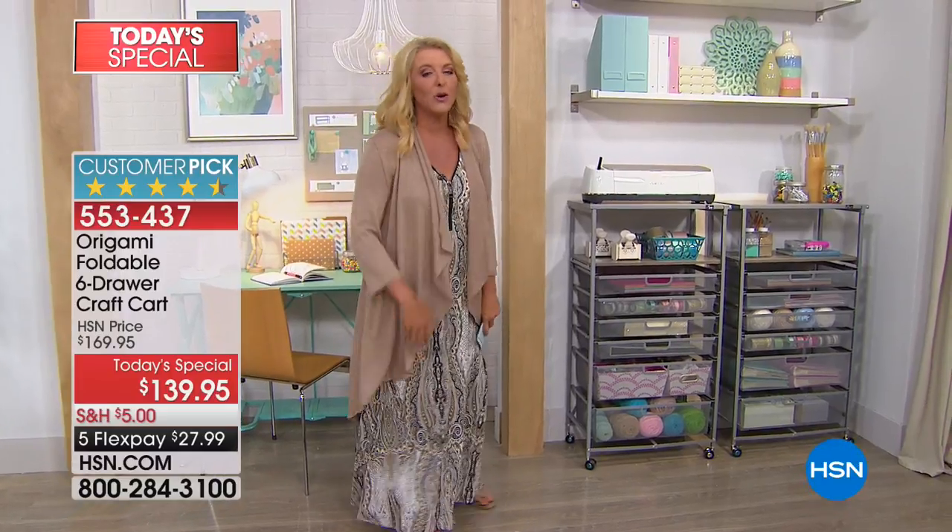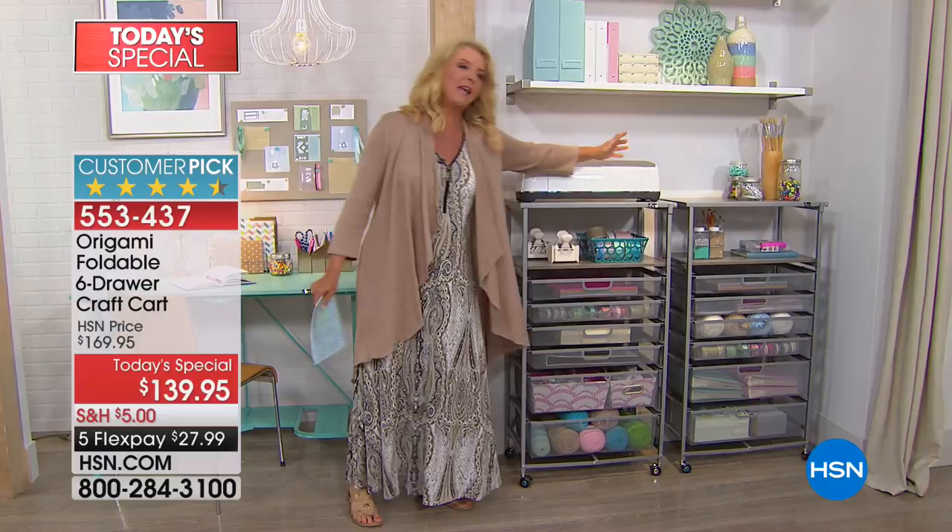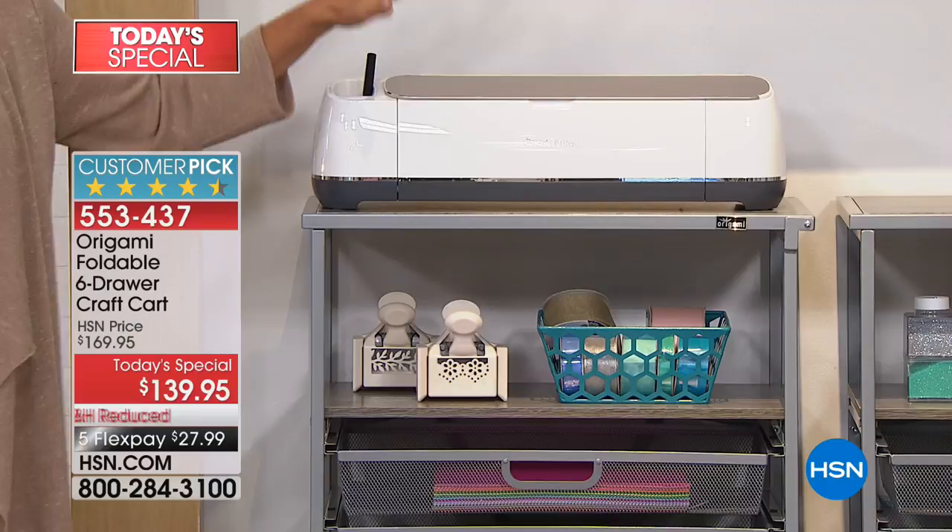Whether it's your crafting world, your hobbies, or even your home office, you can truly get organized with the Origami. I specifically wanted to start back here because I love my Cricut Maker and we have it in stock, but a lot of us have vinyls and paper and all that stuff. Imagine having one whole Cricut station for all the things you have.